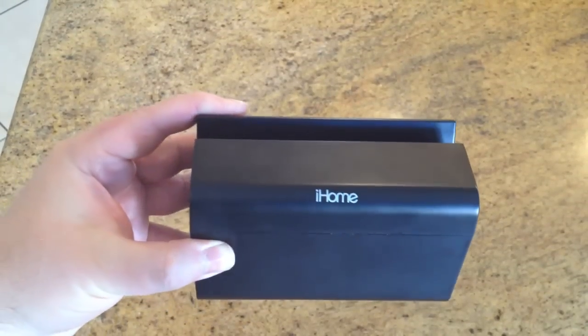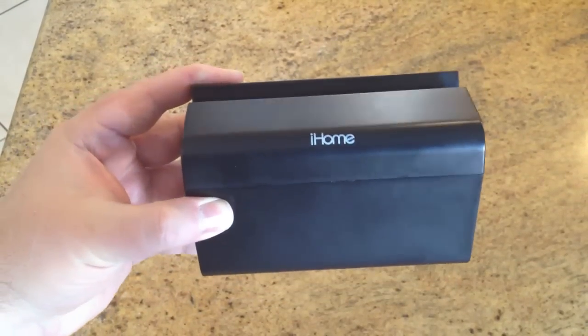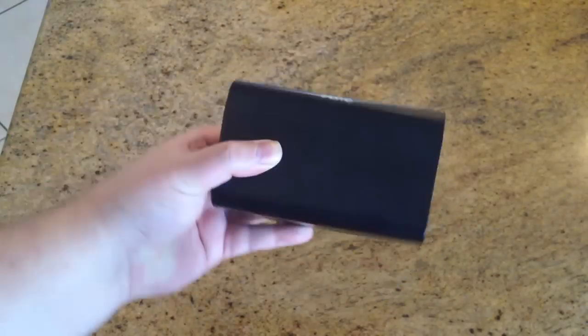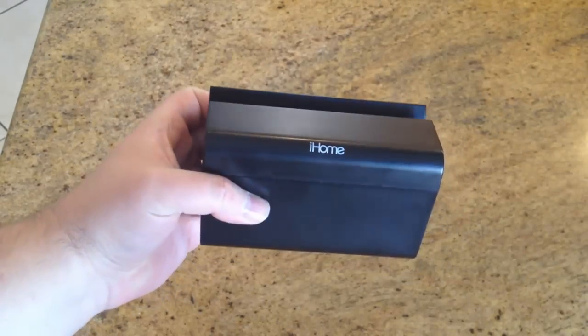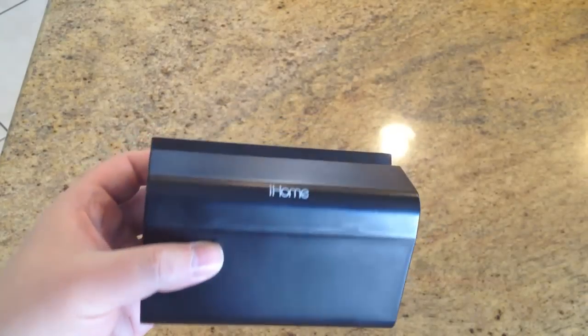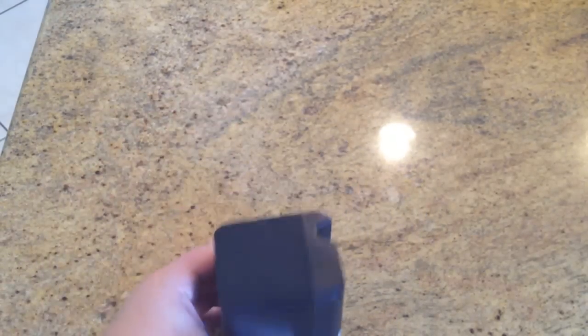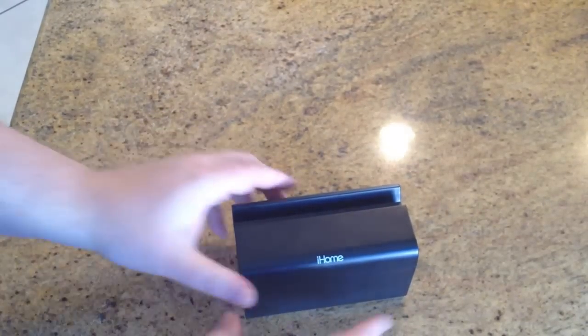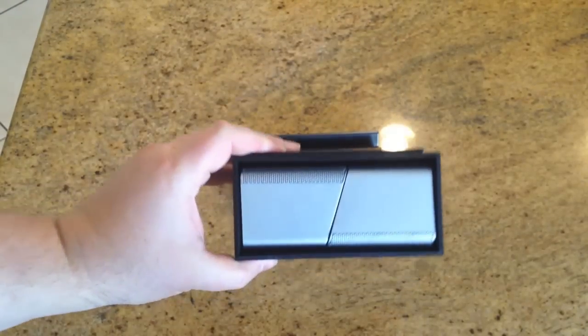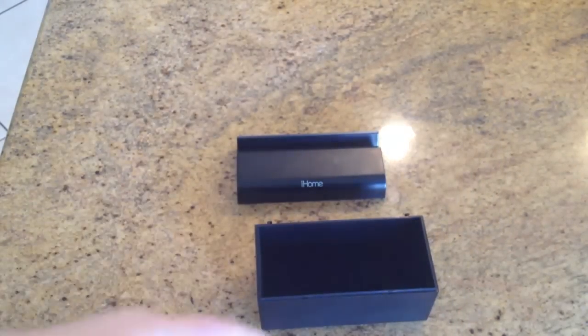Okay folks, we're back with the iHome Bluetooth Wireless Audio Stereo Speakers. This is the travel case that it comes in where you can travel around with it. It's pretty cool — they've really smartly designed this. It's pretty amazing what they've done because it's wireless speakers, but this also travels with you. Let me show you what happens when you open this up — you can pop the back here and open it up.